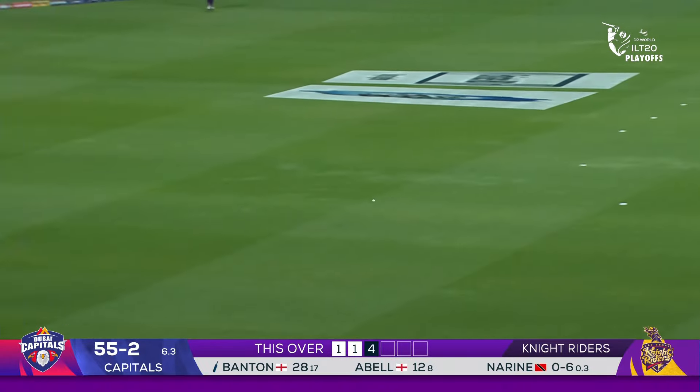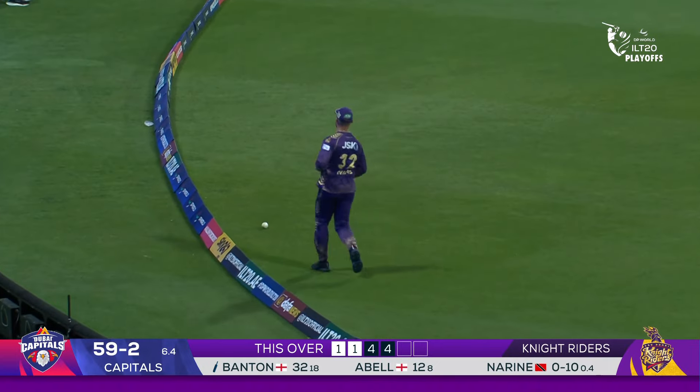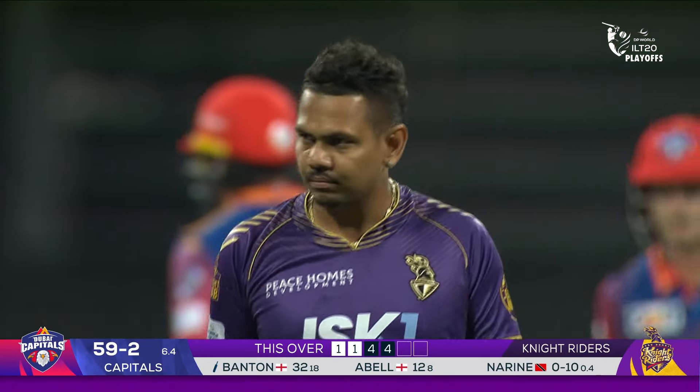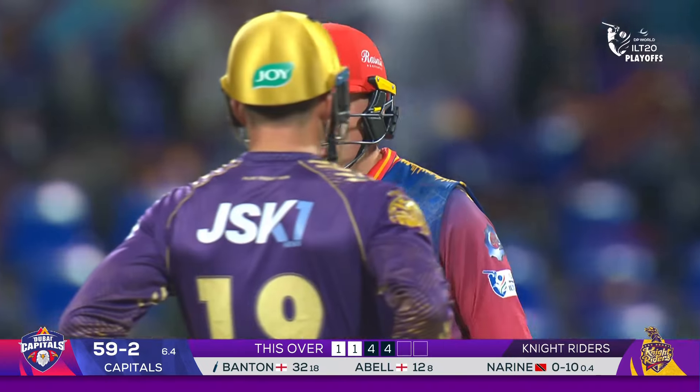That's all we have here from the fan park. Abu Dhabi Knight Riders fans will be happy with a couple of wickets up front, but there are some runs coming their way.